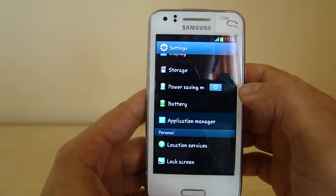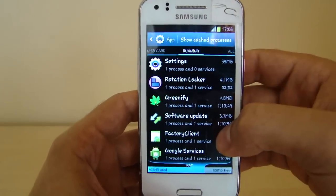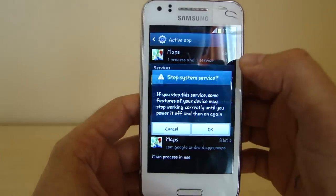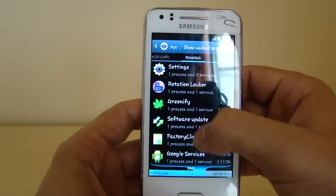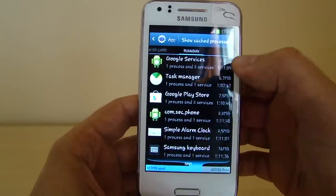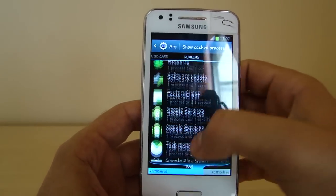A third option: go to Settings, then Application Manager, swipe to 'Running', and you'll see all running apps. For example, Maps — you won't need that — so just click Stop to save RAM. Obviously don't stop apps like Google Services or Factory Client, as that might cause the phone to crash, but apps like Google Play Store that you don't really need can be stopped.